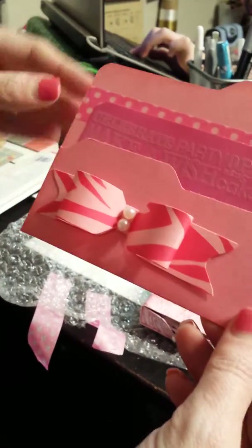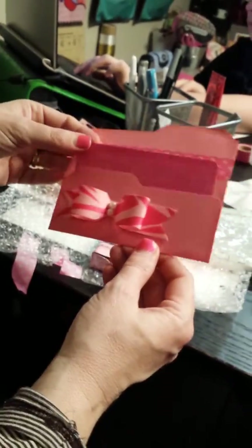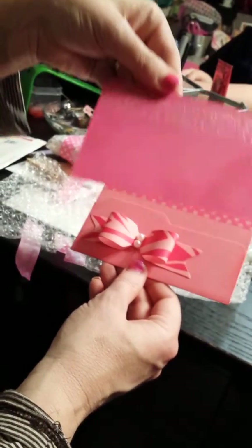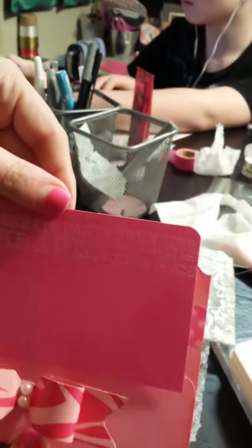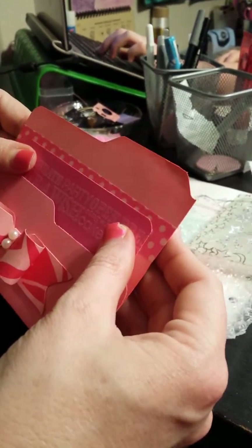The second project I want to share is this — how to make file folders from the envelope punch board by We Are Memory Keepers. I watched several videos on this and if you type that in you'll find quite a few. This is going to go to another birthday card club gal. I cut a little tag for the pocket, this is embossed at the top, and I added a bigger bow. Bona shows you how to make several size bows on her tutorial — this is the one strip bow.